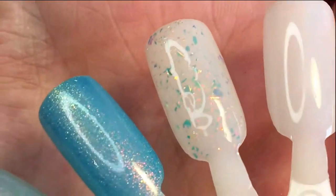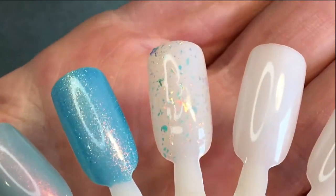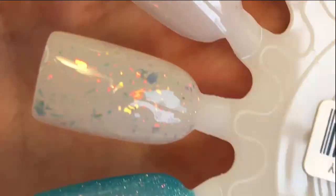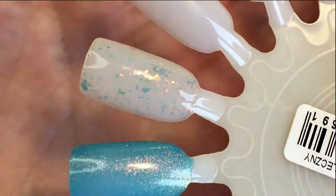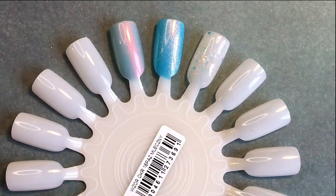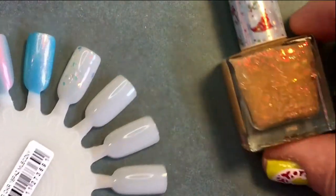This one looks amazing on any color, I'm sure. Any color you put on it. So today is a very cloudy day, so there is not much light. I'm sorry about that.